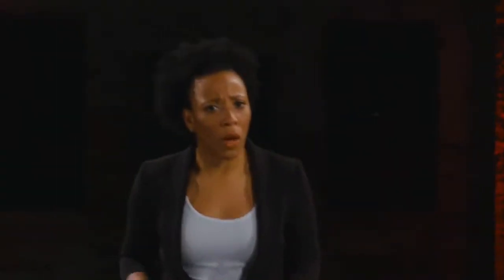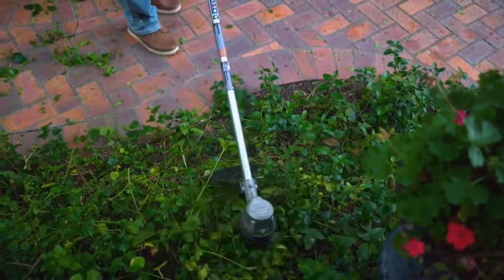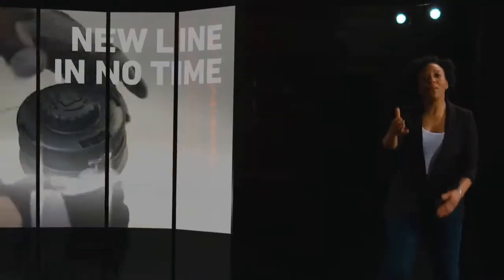Tough weeds? No problemo. That pro-grade cast aluminum head has the tenacity to tackle any tangle. Line replacement is easy, too. Just thread it and spin the dial. No spools allowed.